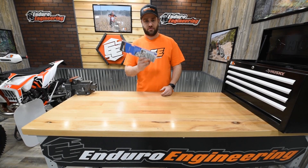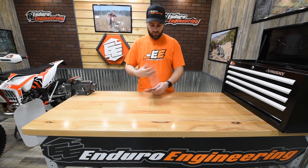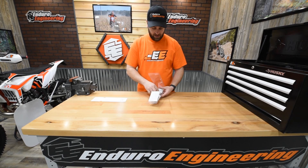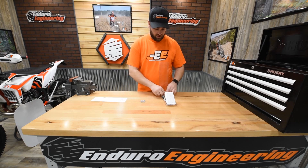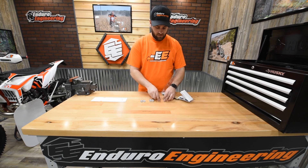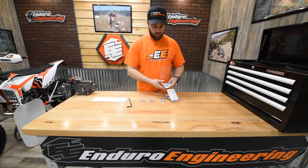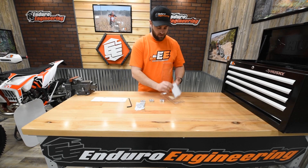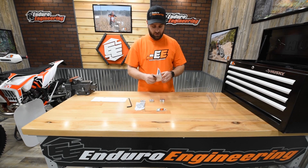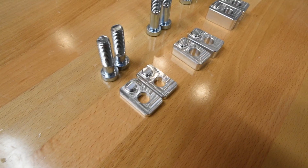I've got a package of our 23-002 bar riser kit. Let's go ahead and open it up. Inside the kit we've got our different height bar risers, a 7mm Allen wrench, a bolt kit, a sticker, and then we have the written instructions. This will go step-by-step and show you how to install it, but we'll go ahead and show you now.